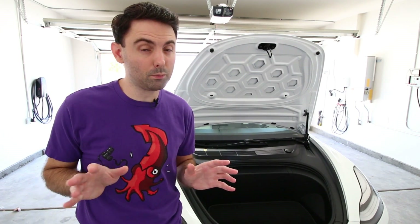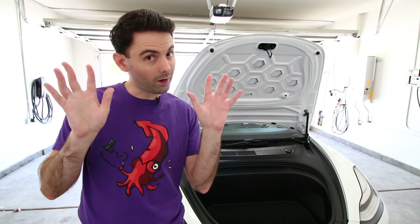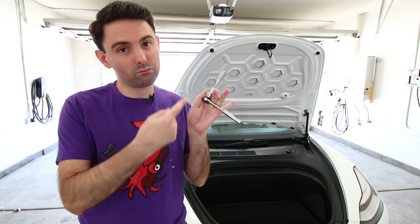Pulling the Model 3's frunk apart is surprisingly simple and only requires two tools: your hands and a 10 millimeter socket and socket wrench.